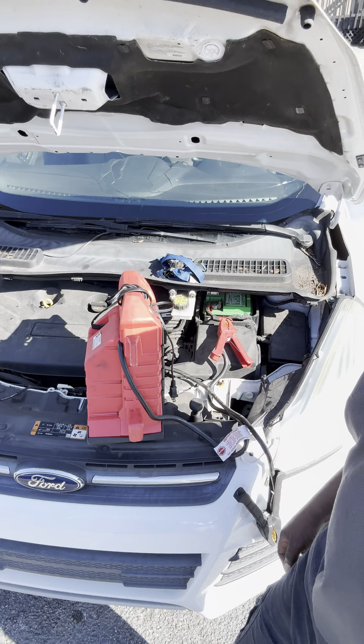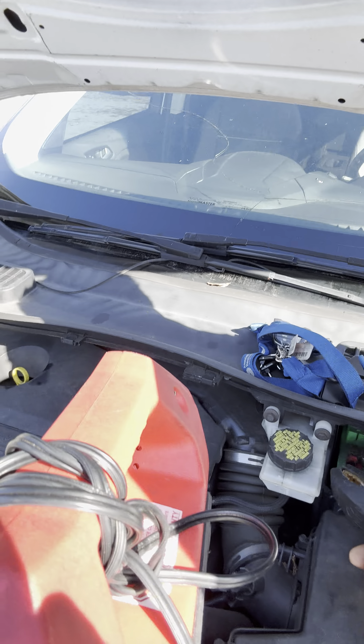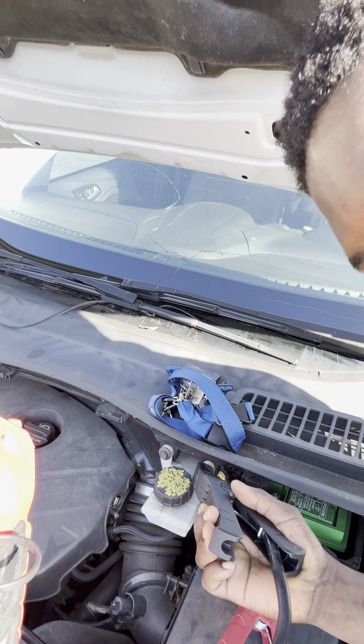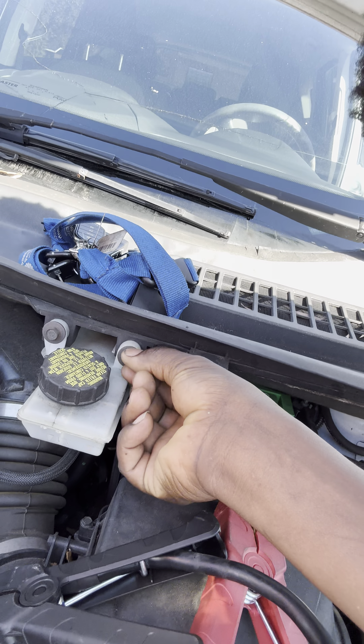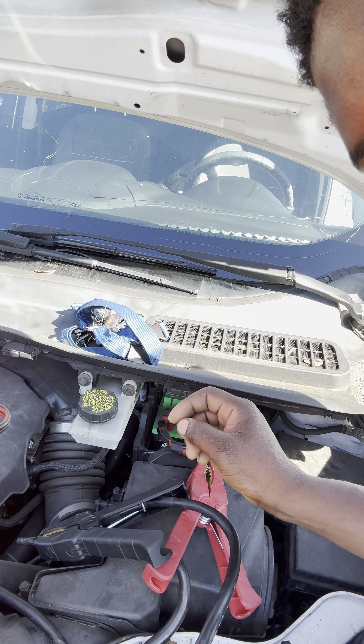Welcome back. Today I have this Ford Edge here. Someone was trying to jump start the car and it won't crank because the battery went dead. When I got here, I noticed the jumper cable was connected to this screw right here on the reservoir — that goes to plastic — so it won't crank. Let me show you the proper way to do it.